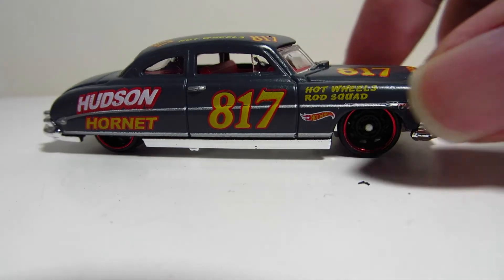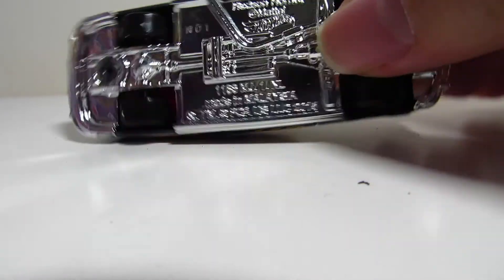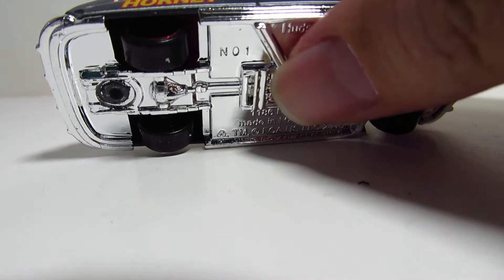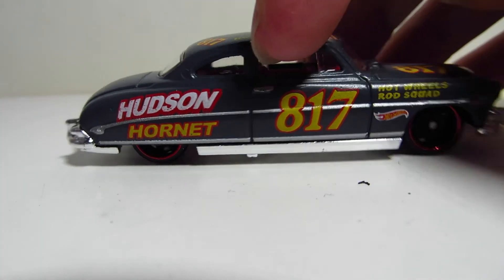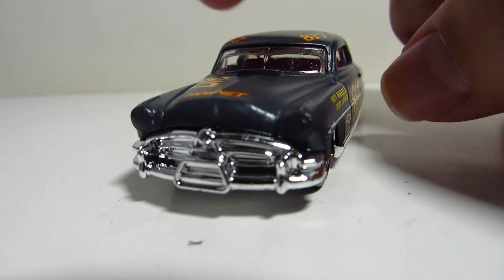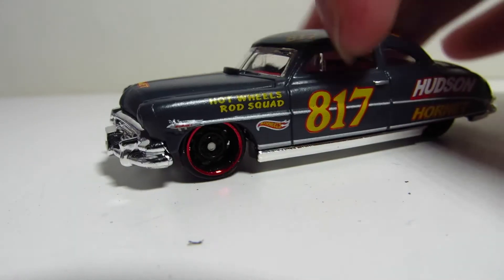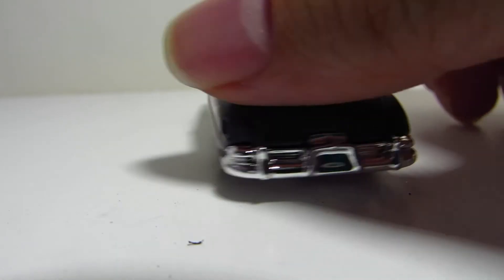I mean, of course this is not a premium release, but for a mainline, in my opinion, it's really strong. See the side exhaust right here, the red interior, a lot of chrome — especially on these older cars, all the chrome bumpers and everything. Solid details overall.